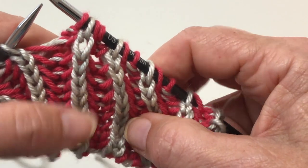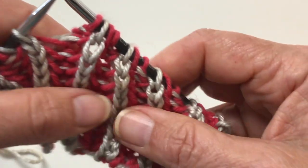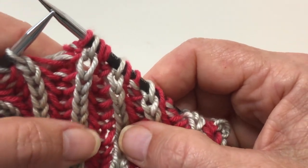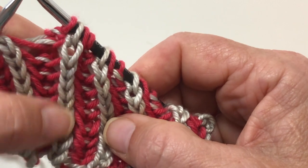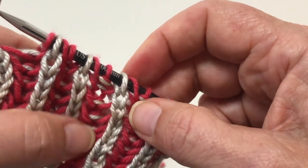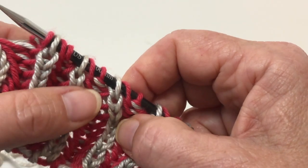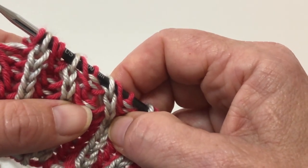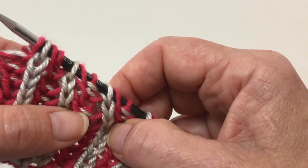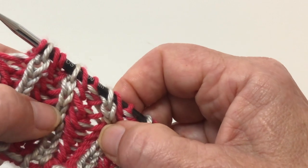The brioche purl on the material looks pretty cool, I think. That's what makes it so nice and fluffy. Here are the brioche knits that I did, and here are the brioche purls that I did. You can see the brioche purls have two colors to their purl bump — that's how you know you've done it right.